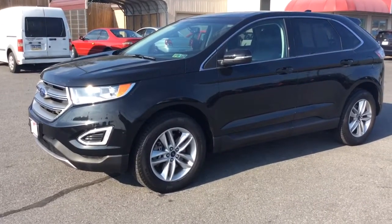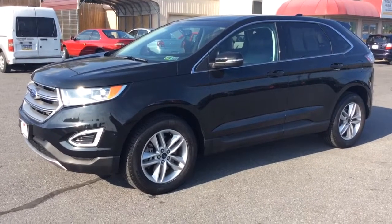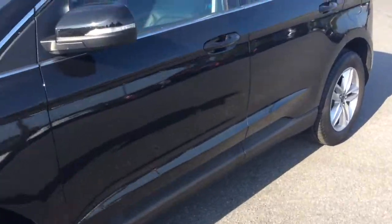My name is Jesse. I'm one of the salesmen here and today I'm going to be doing another how-to video. I'm going to be using this 2016 Ford Edge to show you how to sync up your phone through Bluetooth using the Microsoft Sync system.